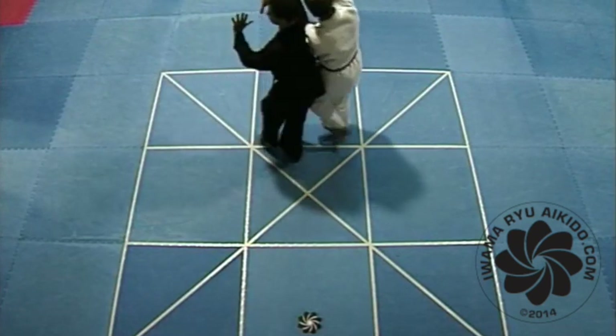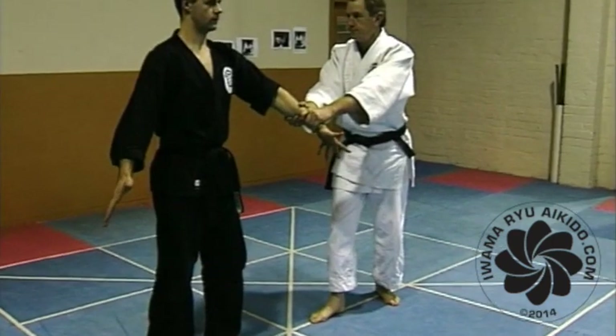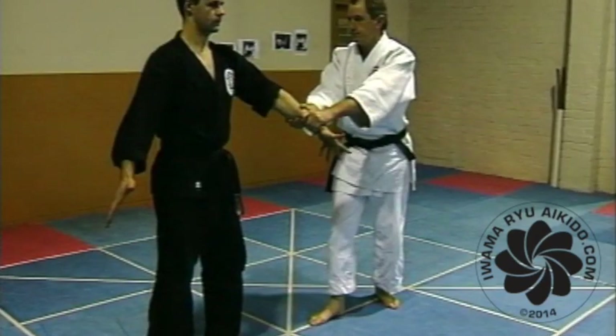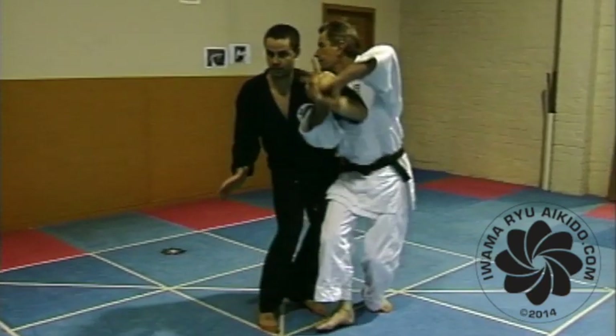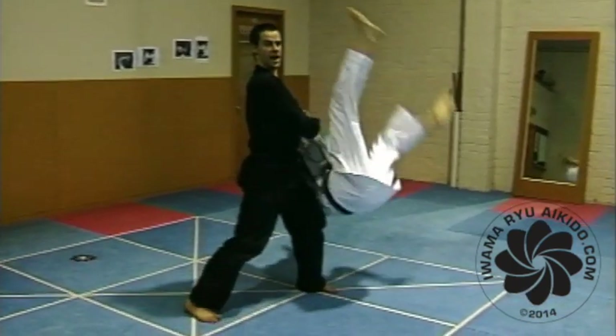Earlier you learned how to do a sit fall from Maroete Dori Kokyuho. However, if nage possesses strong and fast technique, it is appropriate to take a high fall. As your balance is broken, loop your right arm around his upper arm and kick your left foot forward high into the air, turning your body with the feeling of forward rolling, and ride his energy over his hip.